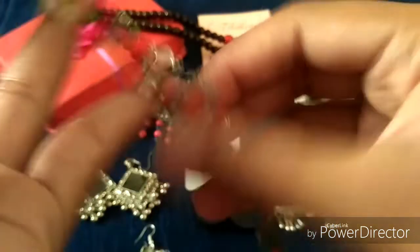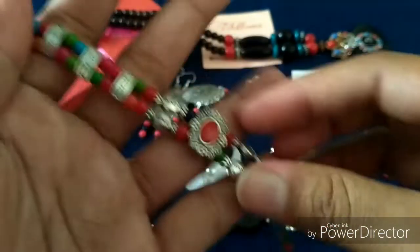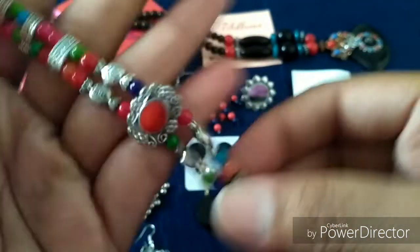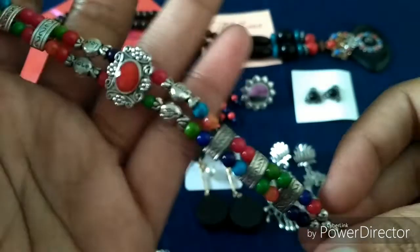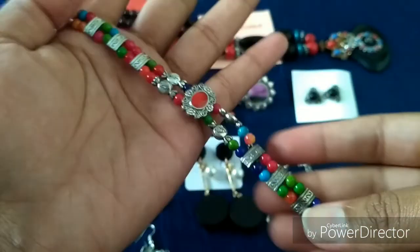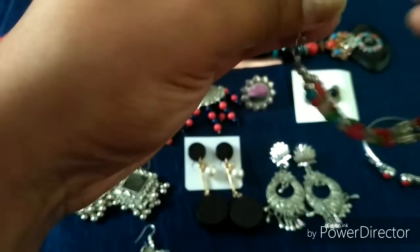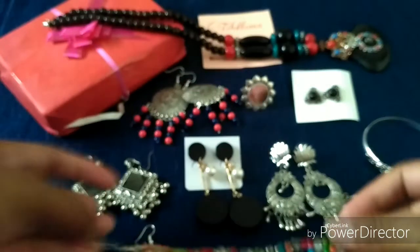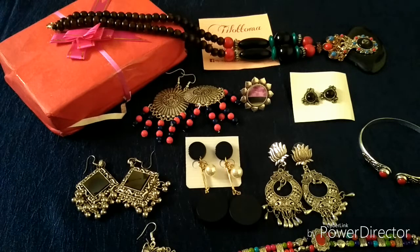The next gift I got is this colorful bracelet — or possibly a rakhi. I think it is a rakhi, so I'll gift it to one of my brothers, or you can just wear it as a bracelet too. I really like the colors — it's very ethnic. The quality also seems very good. This is the 10th product in the Tilottama box.